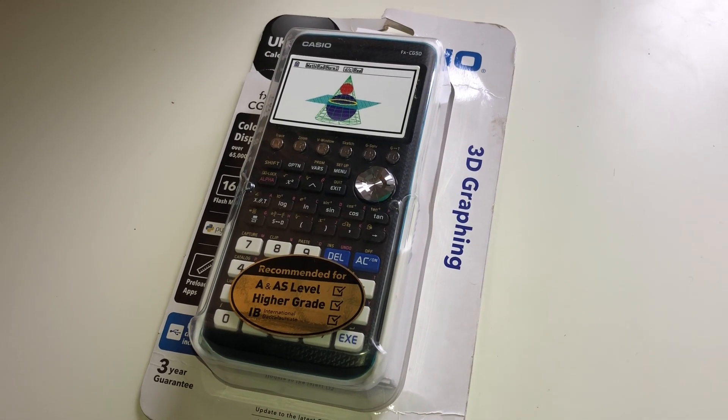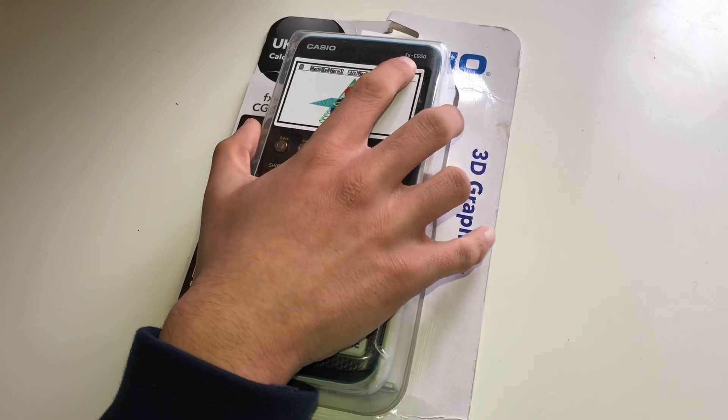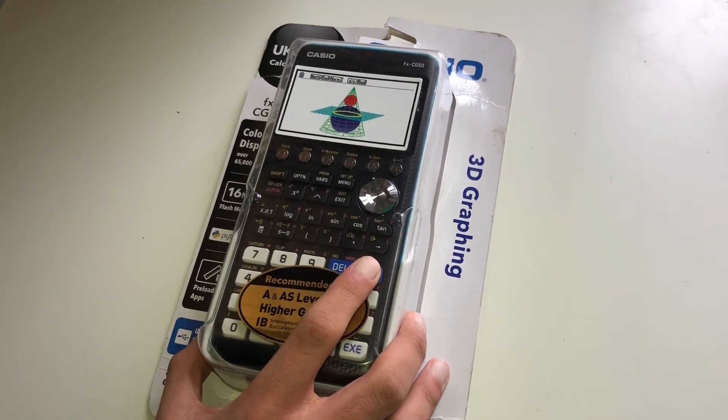Hey guys, today I bought this new calculator — it's the FXCG50, that's the model number.